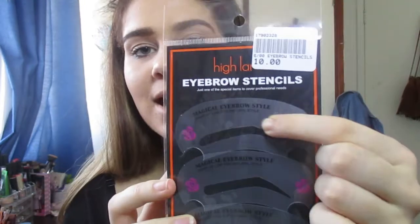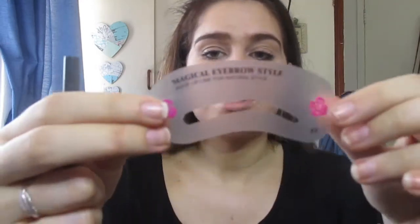I have no idea which one to choose — I don't really know what my eye shape is. I'm going to go for the first one because I do want an arch. But first I'm going to take off my eyebrows so you can judge the product fairly. The shape I've chosen is number 13, magical eyebrow style makeup line for natural style.